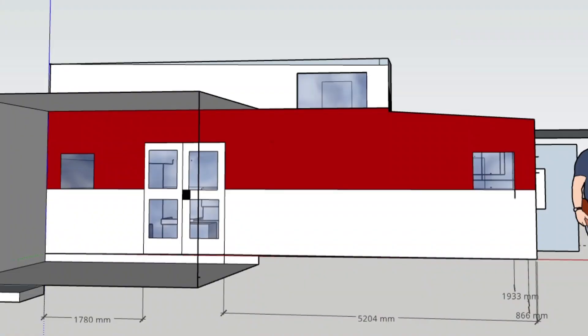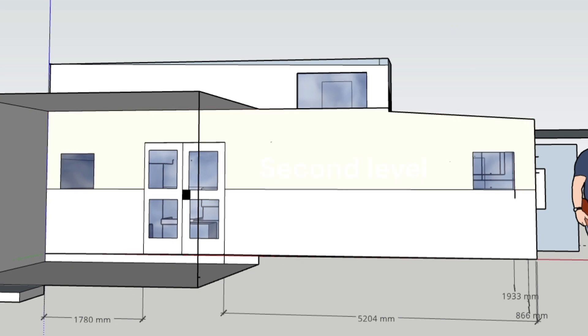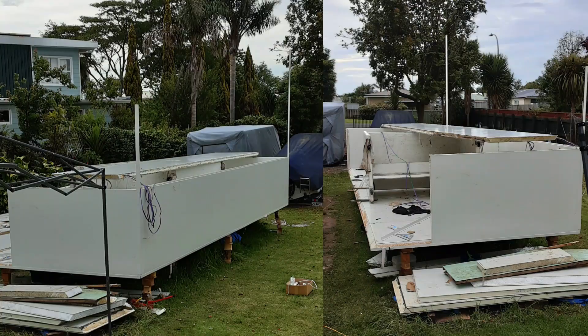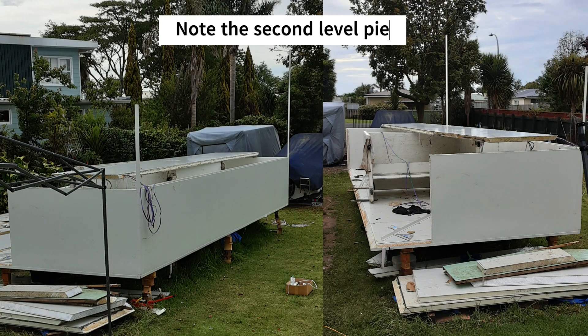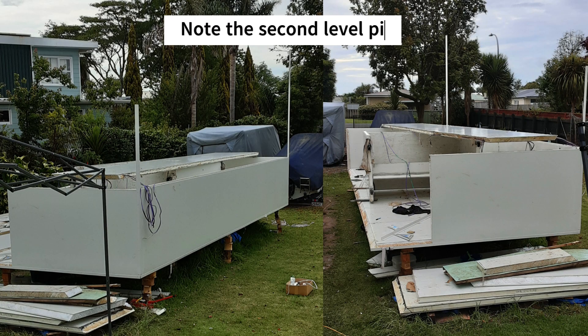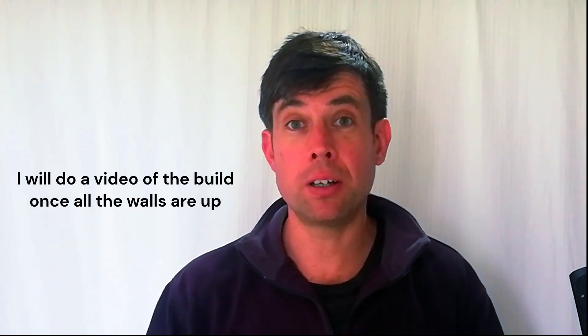I built the scaffold so that when it's lying down it can be used for the second level, and when stood up it can be used to put on the top level sheets. After that, I started putting up some of the walls — you can see what I've put up so far. I'm hoping the rain will stop soon so I can get the rest up; if we get a few fine days I might be able to get it all up before the end of the month.